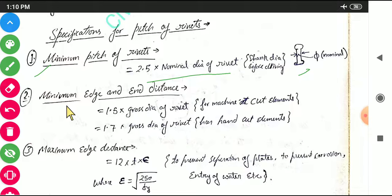The minimum edge and end distance is 1.5 times the gross diameter of the rivet for machine cut elements, and 1.7 times the gross diameter for hand cut elements. Note that the gross diameter of the rivet is different from the nominal diameter, which will be discussed shortly.